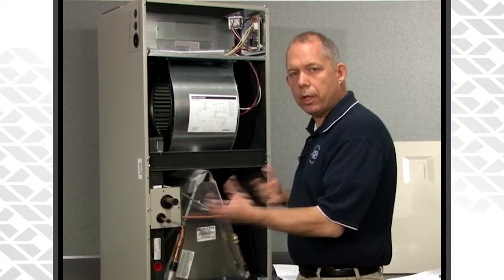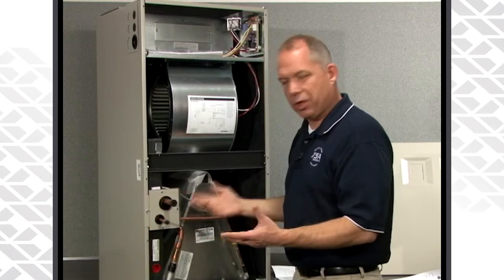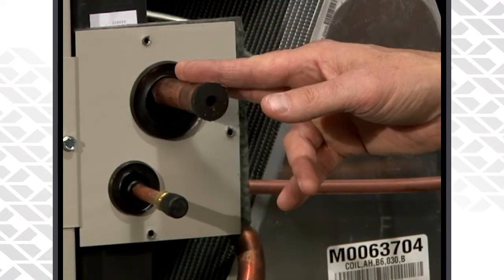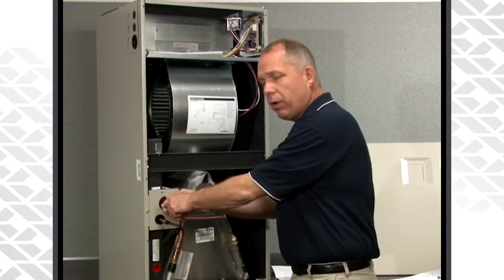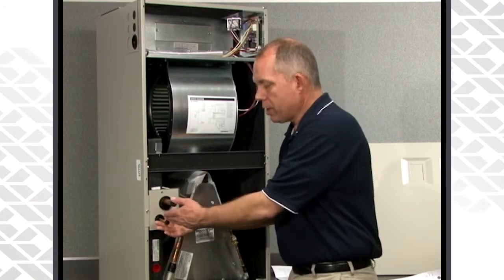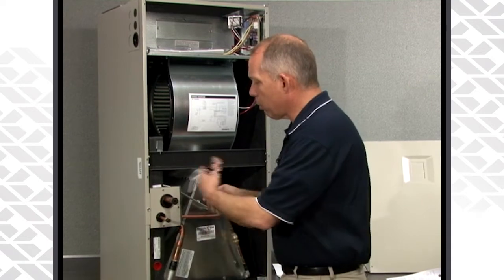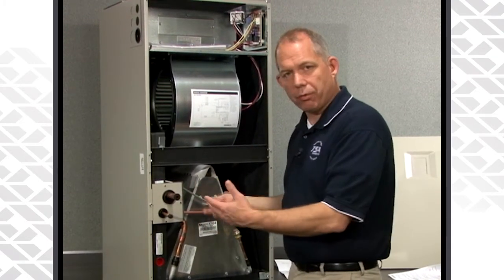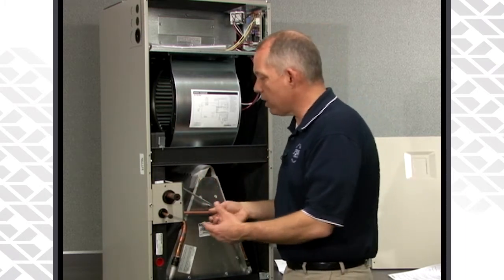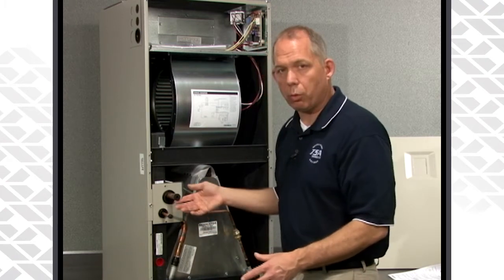Now that we have the metering device changed and installed correctly, we want to go ahead and braze our line sets onto the coil itself. With a micro-channel coil, it's no different than a fin and tube coil — we still have copper stubs coming out of the coil. Remove your plastic plug, unsweat the Schrader assembly, swedge out your liquid line, and you're good to go. Braze with nitrogen to prevent any oxidation flakes inside. Although the filter dryer will catch 99% of it, we want to prevent it as much as possible by using nitrogen when brazing the line set.